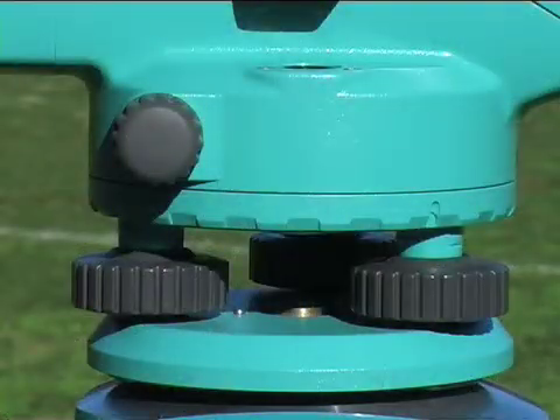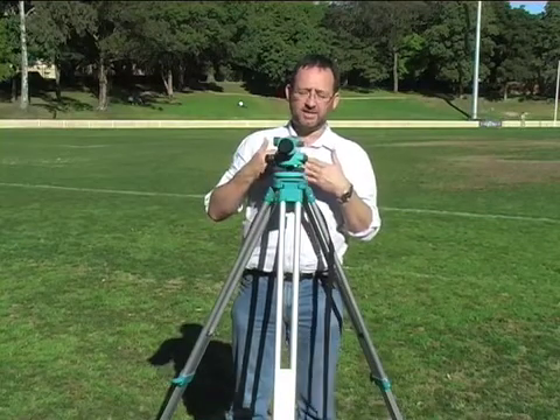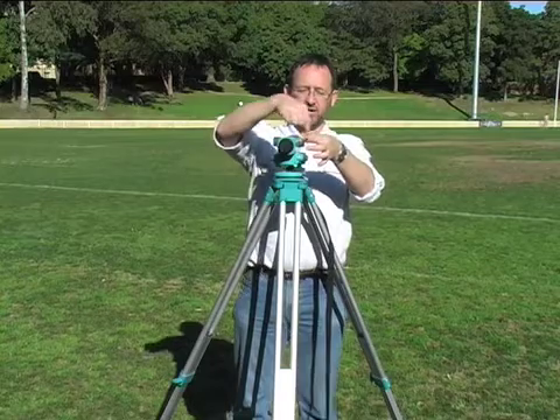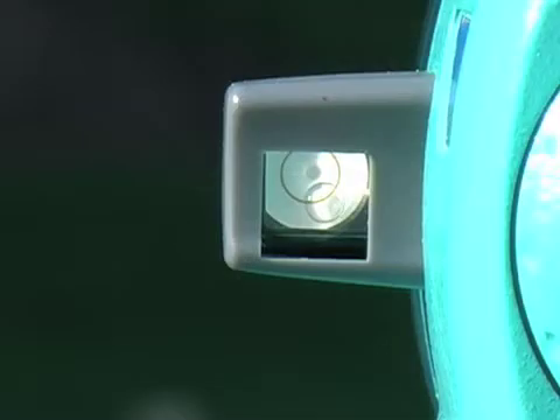You have three screws around the base. You need to figure out what the high side is. In this case, we have this circular level here. The bubble is on my side, so you need to decide whether to raise or lower the side. If the bubble is on my side, this is the high side. So I've decided that I will actually raise these two screws.